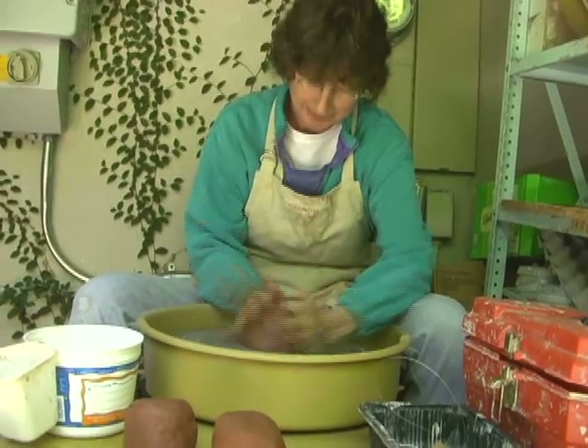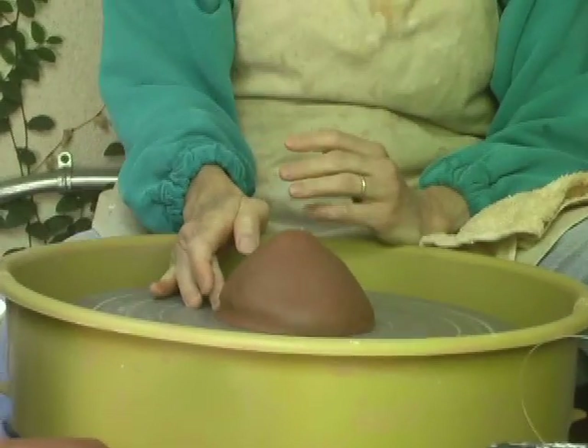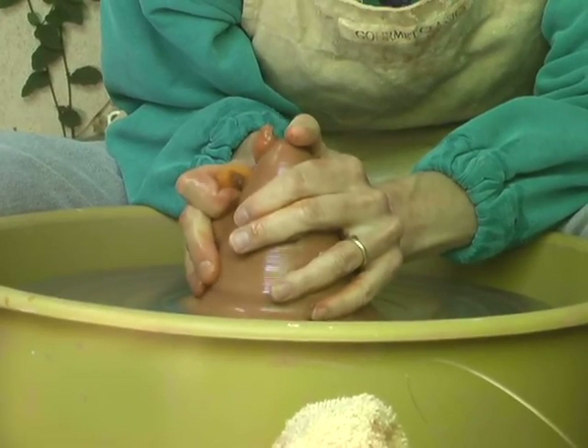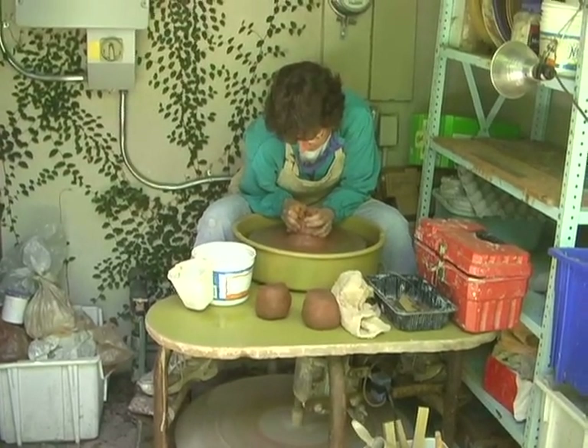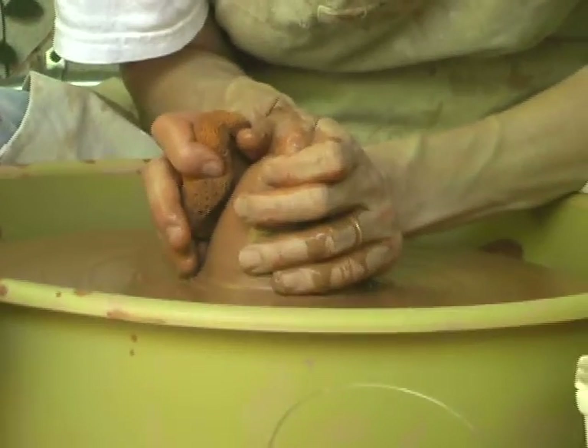Then on the wheel, the next step is centering the clay and so I'm coning it up and pushing it down, and that's forcing the clay to be exactly in the center of the wheel so that it's ready to be thrown.